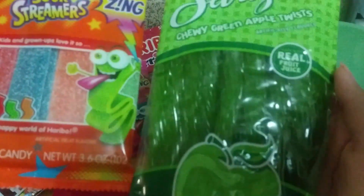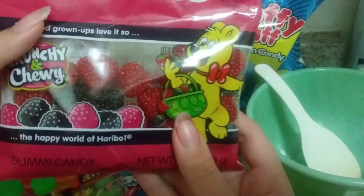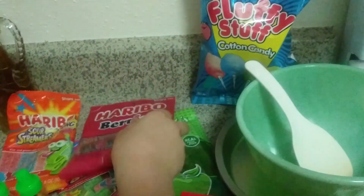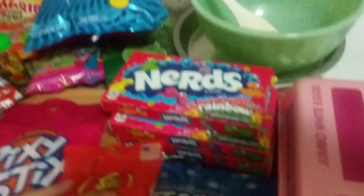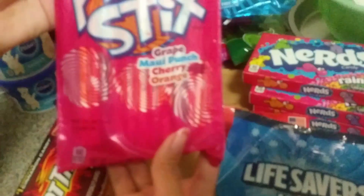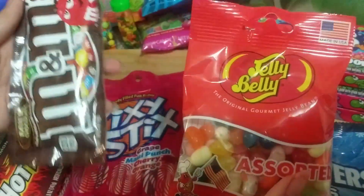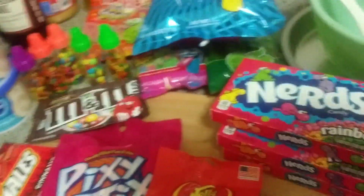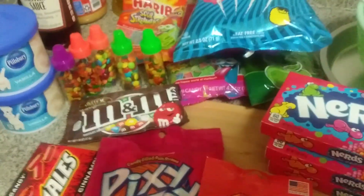For the rough ER and the smooth ER we are going to be using these. And these for the Golgi body. For the nucleus we're going to be using this because it's round and it's big. For the cell membranes we're also going to be using the pixie sticks, and we are also going to be using M&Ms and jelly beans for the vacuoles.